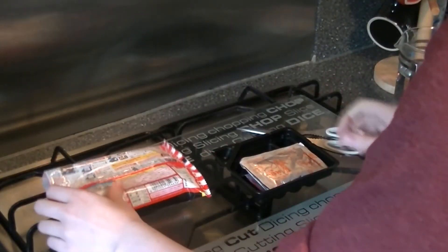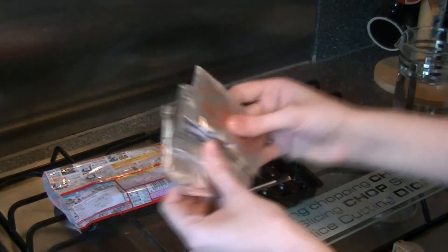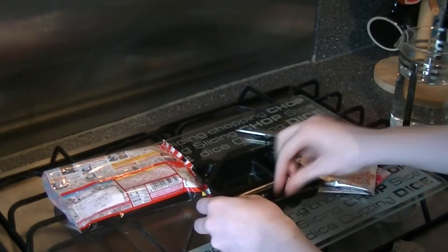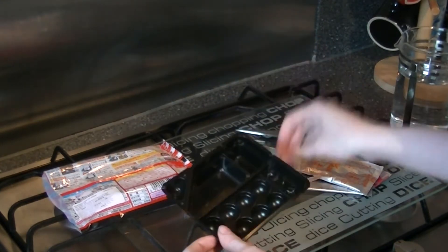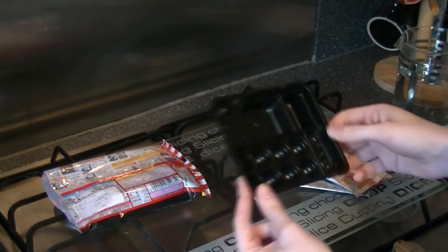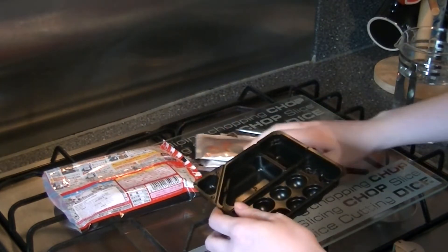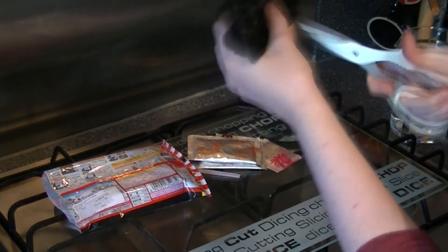We've got all our instructions on the back of the packet. In here we've got a few different powder packets, a stirrer, a toothpick, some molds and mixing trays. The first thing it tells us to do is cut up the molds so that we can get in at them.